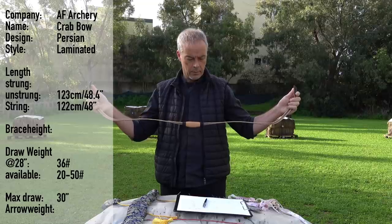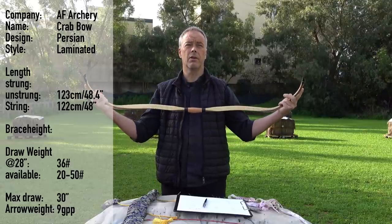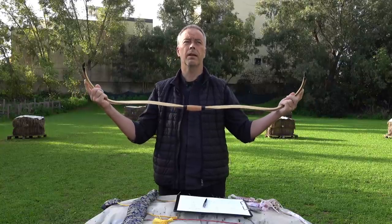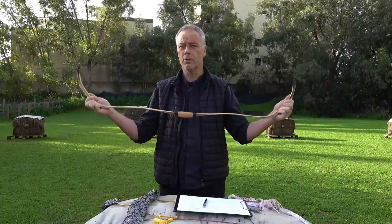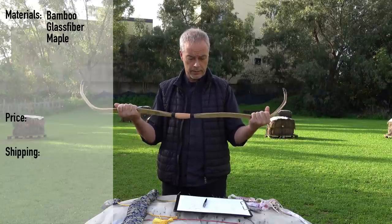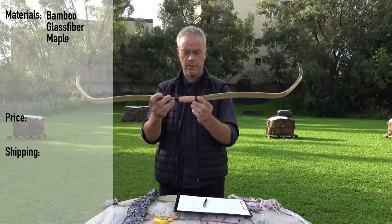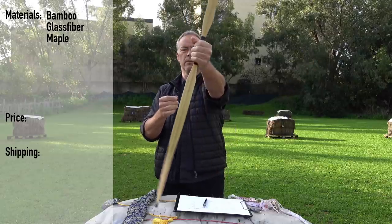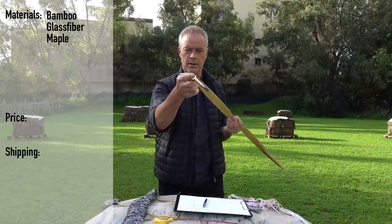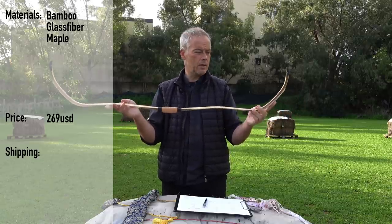That works out to 9 grain per pound, which in this case would mean 370 grain. I don't have 30-inch arrows in 370, but 30-to-1 in 380 grain is the closest. We should put a few different ones and see what it does. The bow is made out of glass fiber, bamboo, and maple. There's a nice leather handle and two ray skin arrow passes on both sides, so you can shoot this one upside and downside. There's a nice groove for the string guide. The price of this bow is 269 US dollars.